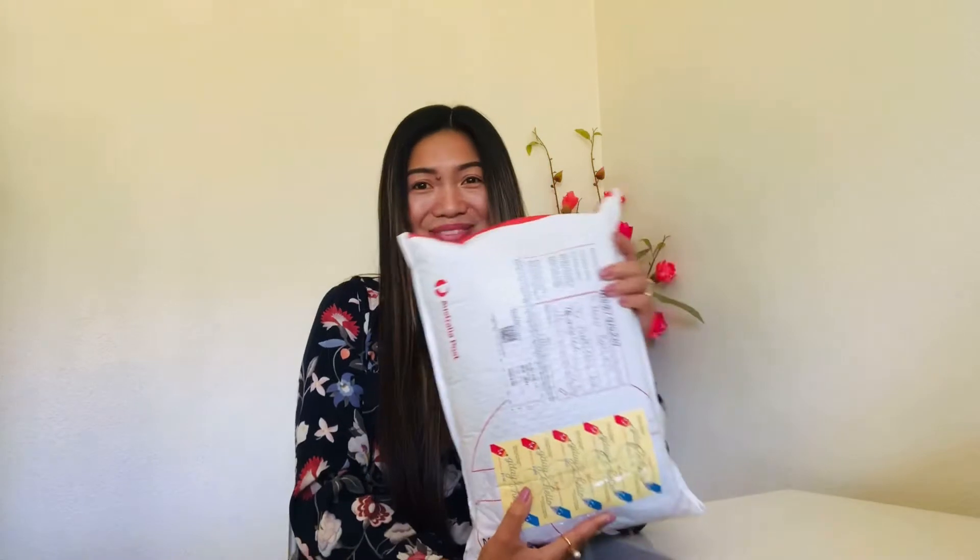Hello everyone! Welcome to my channel. This is Mira Botlet and today's vlog, I am going to do unboxing. I got this parcel yesterday and I haven't opened it yet because I wanted to share with you. So guess what's inside?